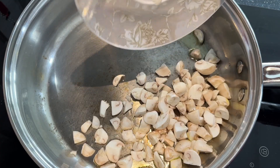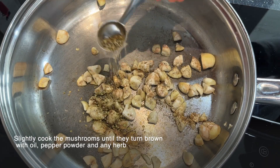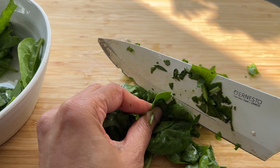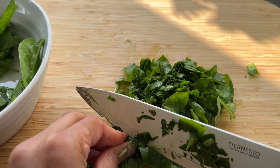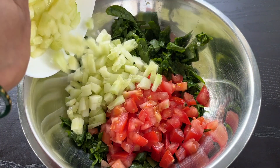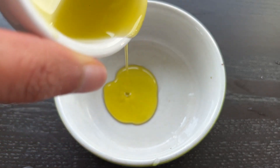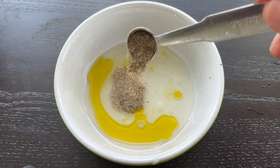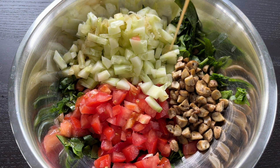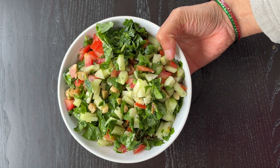First, cook the mushrooms until they are slightly brown with some oil, pepper, and any herb. Tear the spinach leaves into bite-sized pieces and place in a deep bowl along with tomatoes, cucumbers, and the mushrooms. In a separate bowl, prepare the dressing by mixing the juice of the lemon, olive oil, salt, and pepper powder. Pour the dressing over the salad and toss well. Palak mushroom salad is ready to be served.